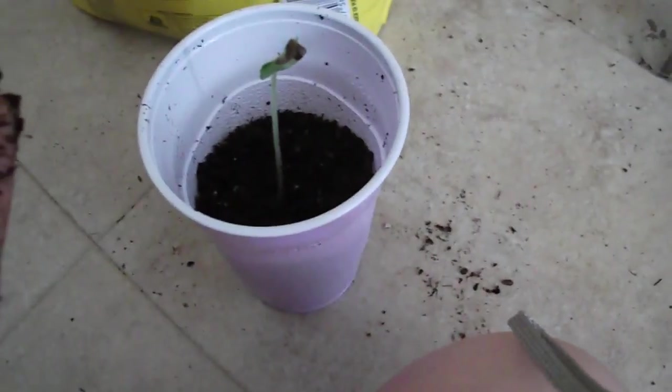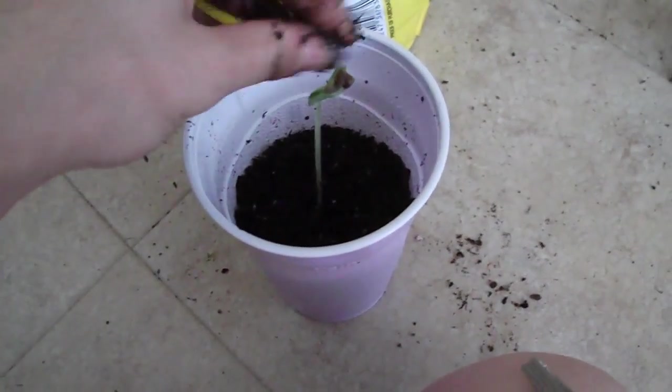So here is our finished product. The plant got transplanted.